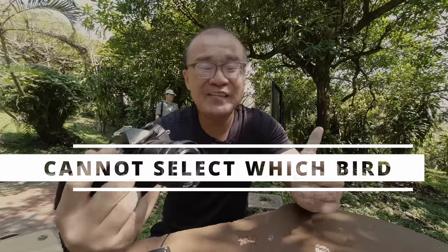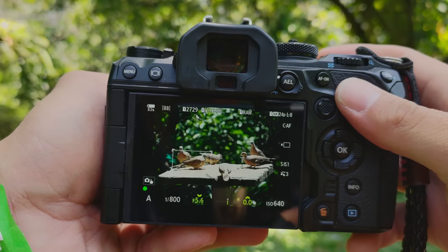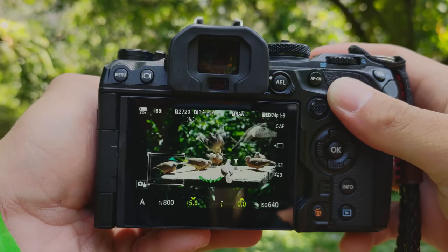One problem I had is when there are multiple birds within a frame — I don't think there is a way in the camera for me to quickly select which bird I want to be in focus. I may not want the bird at the front or the one nearest to the camera to be in focus. Maybe I want the bird at the back for stylistic or artistic reasons. As a photographer, sometimes not everything in front needs to be in focus. If you know how to choose between which bird in the frame, let me know in the comments below. But if there's no such option, I think this should be implemented in the next firmware upgrade for the OM-1.